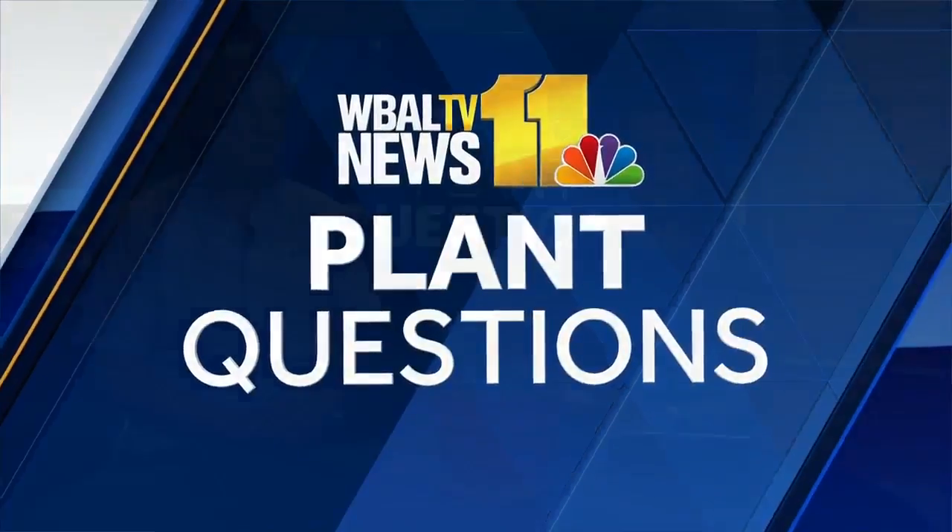Time now to answer some of your plant questions. Joining me this afternoon, Cynthia Mann from Valley View Farms. Hey Cynthia! Hi Lisa, how are you doing? I'm filling in for Carrie while she's recuperating from knee surgery.